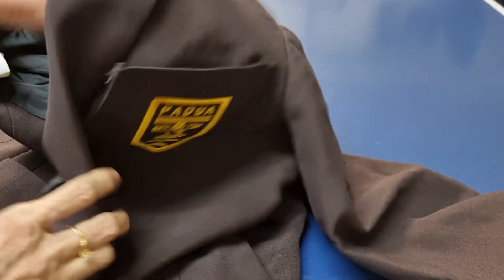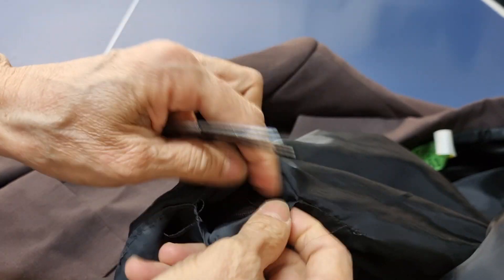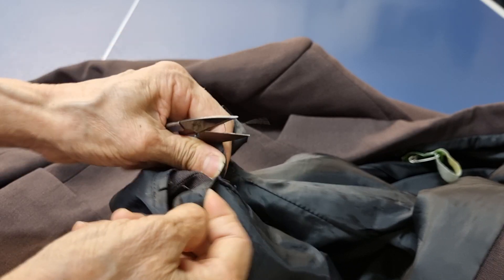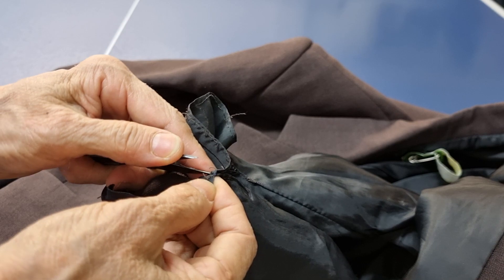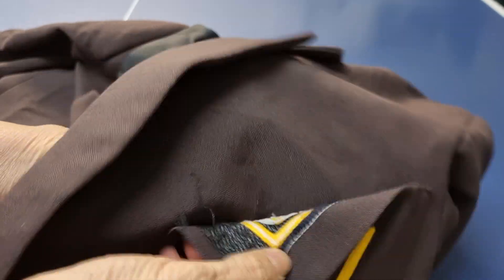Usually with the jacket or blazer we have the same inside — we can open from here by undoing the top stitching. The pocket is here and the lining is separate from the pocket, so if we sew it on like this we will block everything inside and block the lining as well.